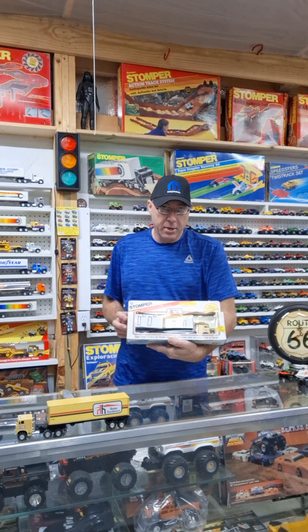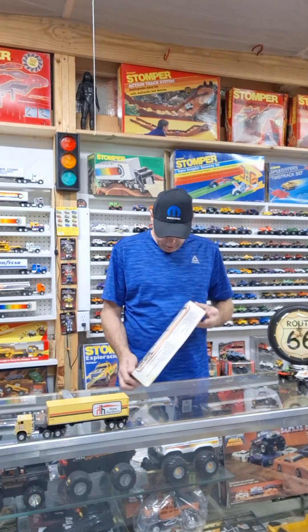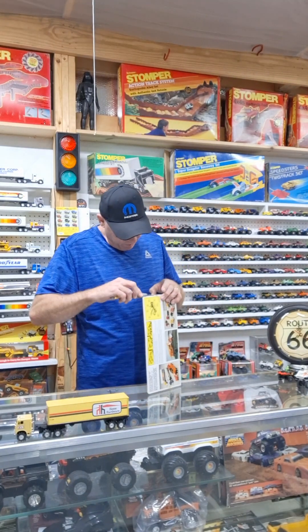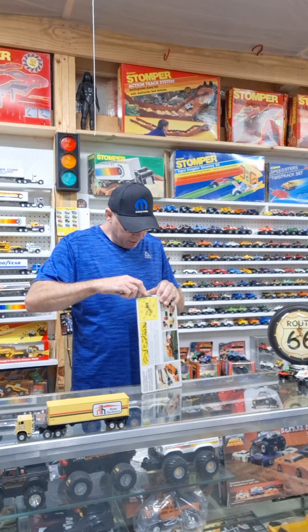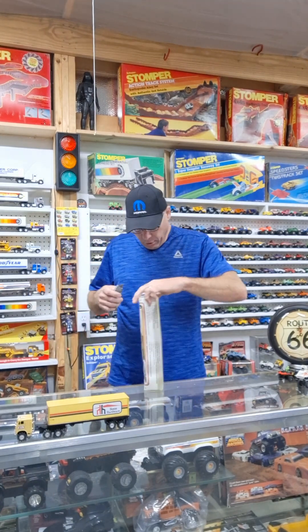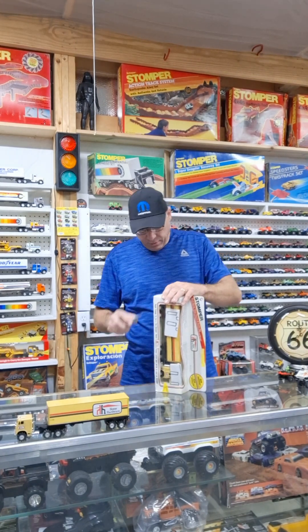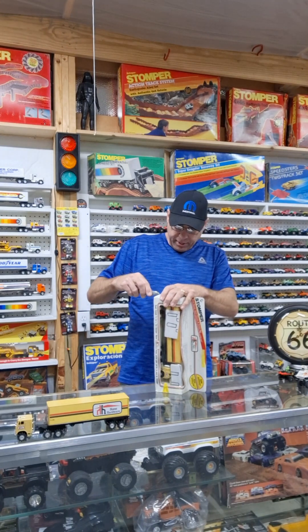Let's see here. This is a Canadian Home Hardware with the box. Actually the box is a little better than I had thought from the listing — it's got a few waves in it but I'll be able to fix all that up. I'm trying to open it without messing up the flaps, because the way they made these they didn't want them to open without ripping them.